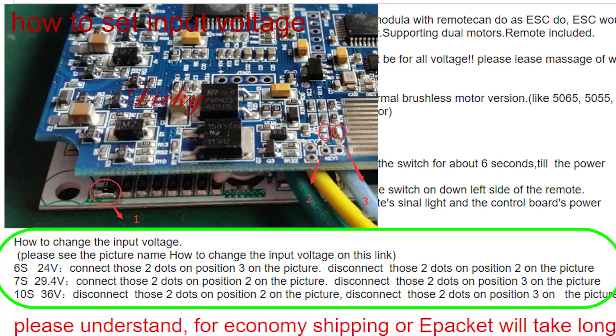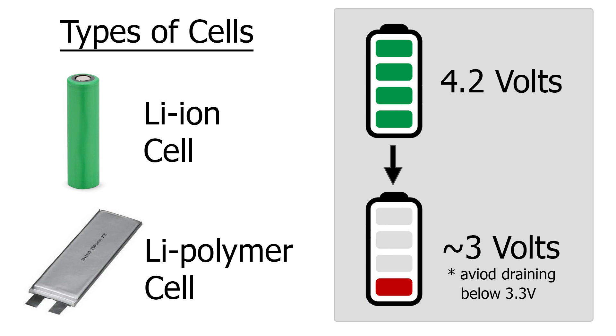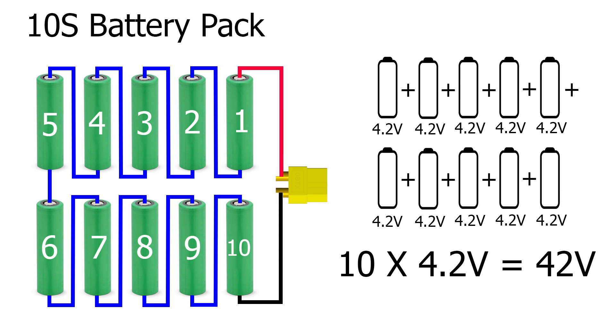The voltage can be configured to 6S, 7S, or 10S. For those not familiar with the terminology, the number before the S is simply the number of battery cells added in series. Each LiPo cell is between 4.2 volts and around 3 volts when fully charged to fully discharged. Although to make the battery last longer, most ESCs will avoid falling below the 3.5 to 3.3 volt per cell range. As an example, when a 6S battery is fully charged it will be 6 times 4.2 volts, which is 25.2 volts. A 10S battery will be 10 times 4.2 volts, which is 42 volts.